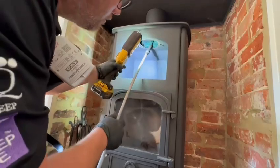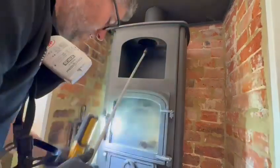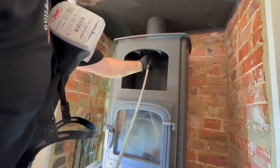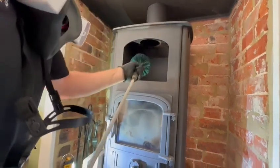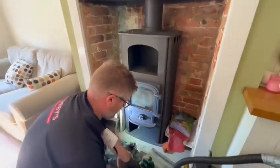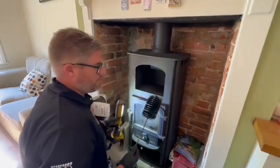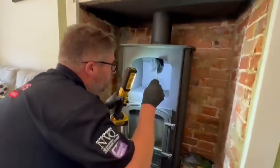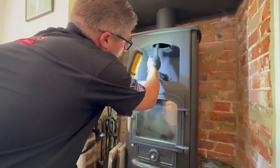We've actually swept it and you can just see the soot sitting on that ledge. So what we'll do, we'll take the brush out, and what you need to finish the maintenance is what I call one of my pipe cleaner brushes. We're going to put this up in there and clean this flat plate all here.